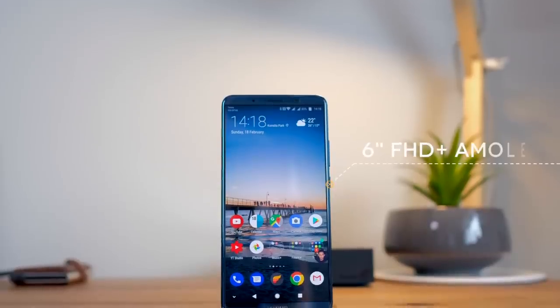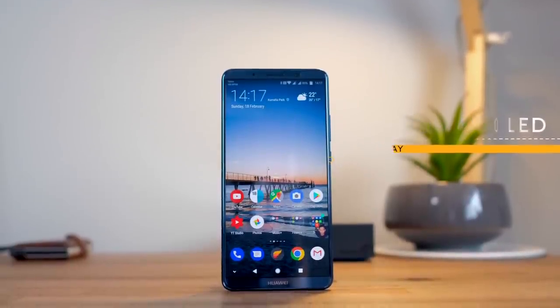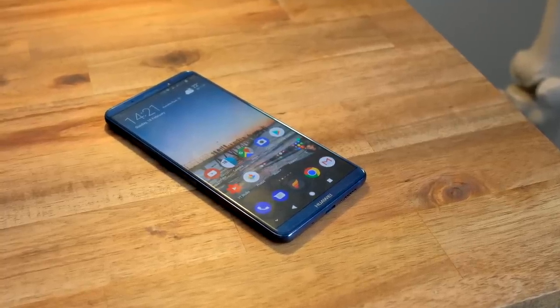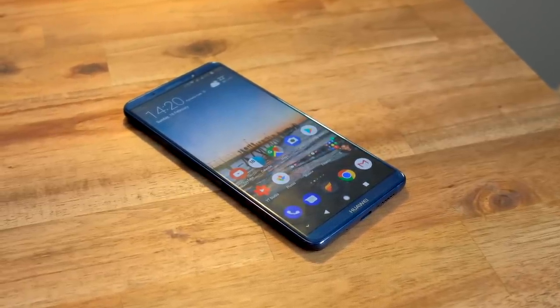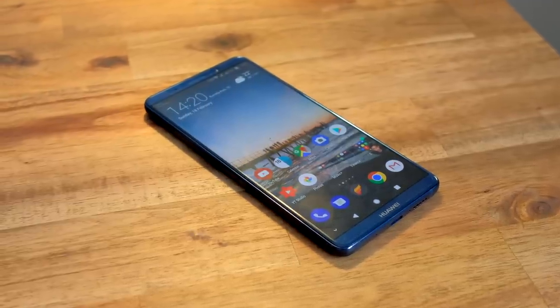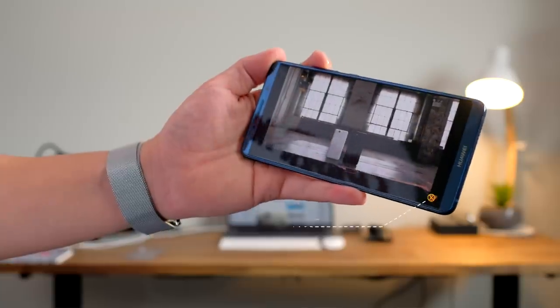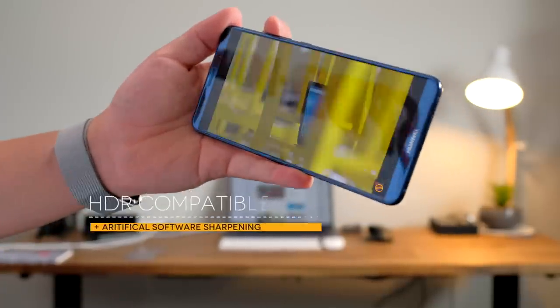On the front, we've got a nice crispy 6-inch 1080p AMOLED screen made by Samsung. It's not as crispy as its little brother the Mate 10 with a Quad HD resolution, but I find the 1080p resolution is more than sufficient for most uses. Also, the fact that it uses a Samsung display means that what you're looking at is of really high quality, so you've got colors that pop and are as accurate as most flagships on the market right now, and it doesn't exhibit any color shifting at any angles, unlike the Google Pixel 2 XL and the LG V30.